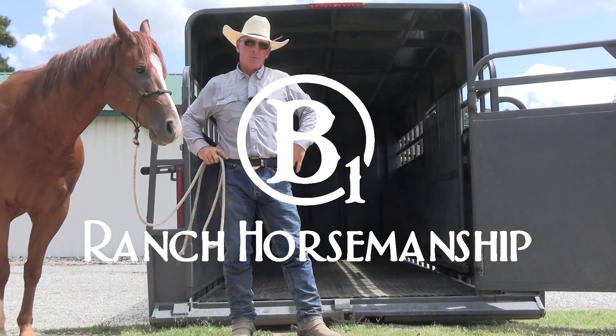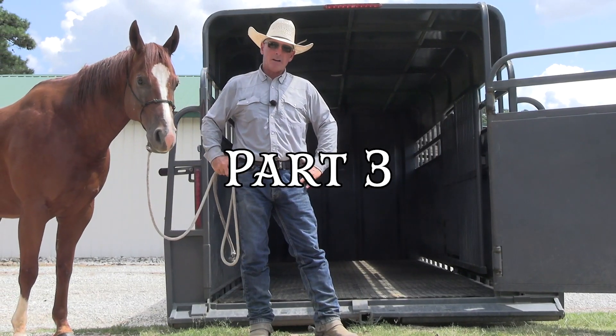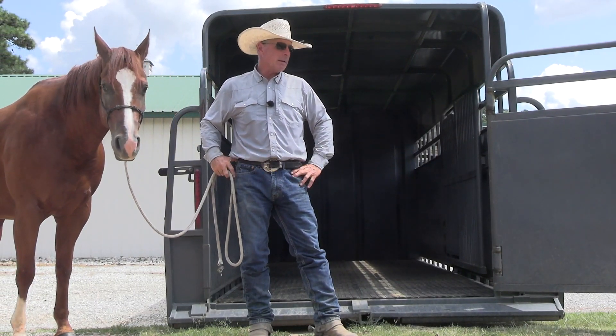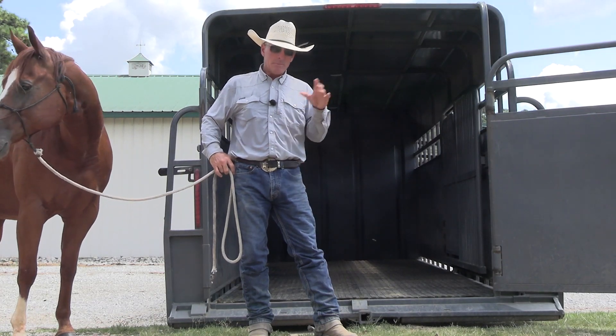Hey guys, we're back over here with the trailer set up again and Lucky, and we're going to try to work on getting Lucky to back off the trailer once again. I felt like we made pretty good progress last time. Wouldn't surprise me at all if he just goes ahead and backs off the trailer today.